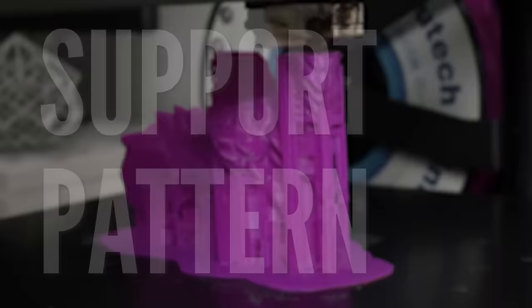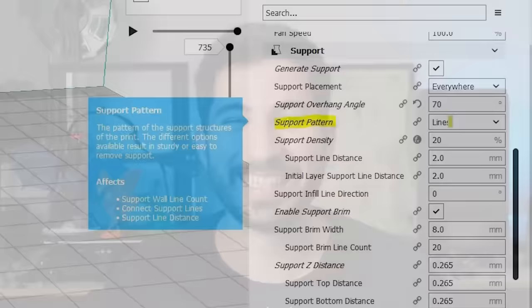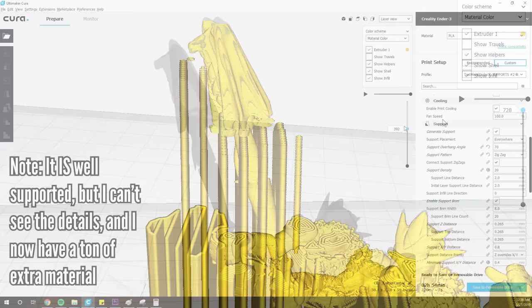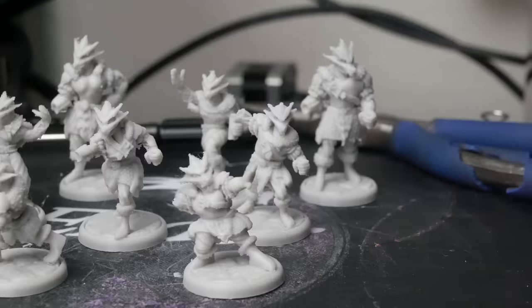Let's talk about the support pattern. I use lines. I used to use zigzag and connect support with zigzag, but somebody turned me onto lines and I've been printing with it recently — consider me converted. The nice thing about lines is you have a very clear picture of what's being supported on your minis in layer view. I can see clearly which areas are well-supported and which aren't. You can also crunch the supports with some needle-nose pliers, exactly the same way as in my support removal video.